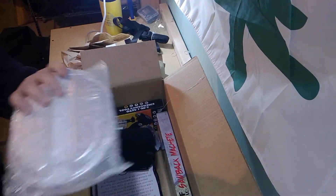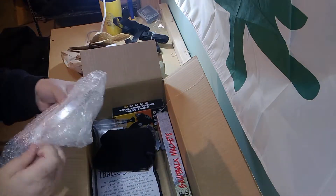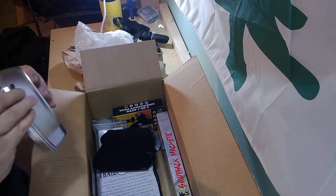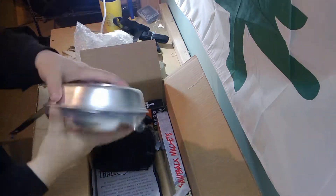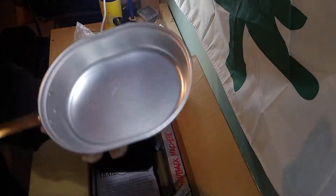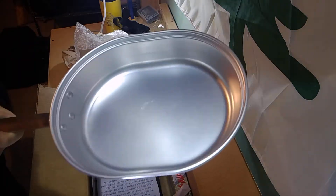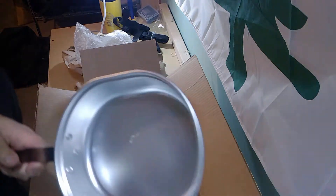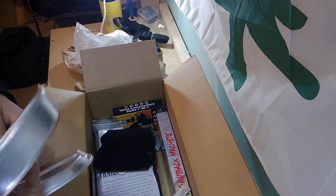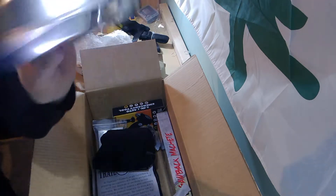Ah, very cool. Aluminum mess kit — let's get this open. Just an aluminum mess kit. That may double as an aluminum frying pan, and then a plate and lid. I'll have to look into that. If that is the case, very cool. It's very light. I don't know if this can really take direct heat or if it can go over flame. I don't know, I'll have to look into that.